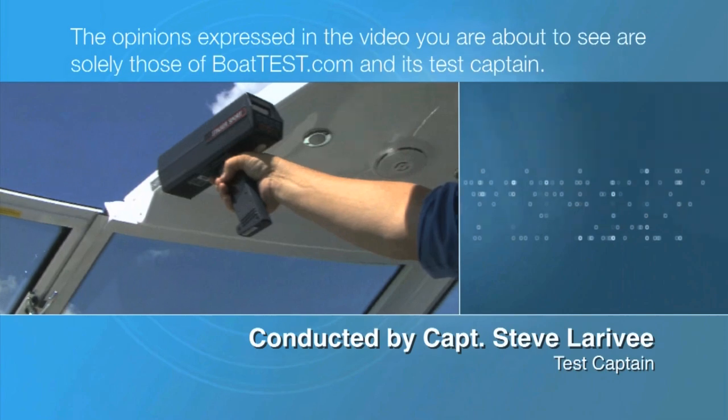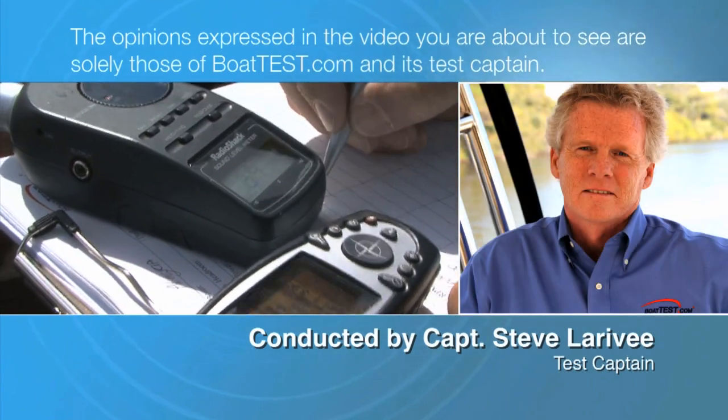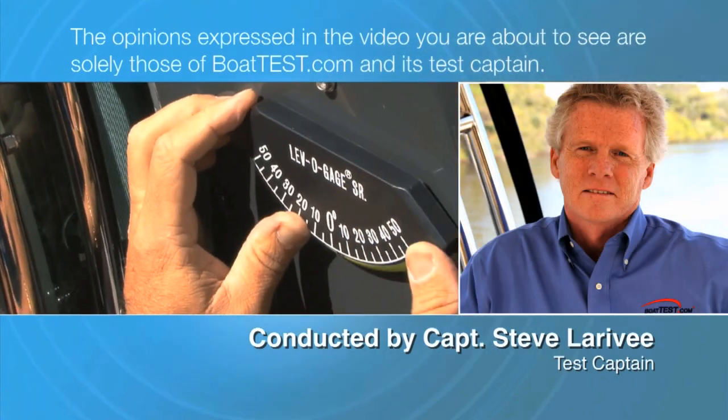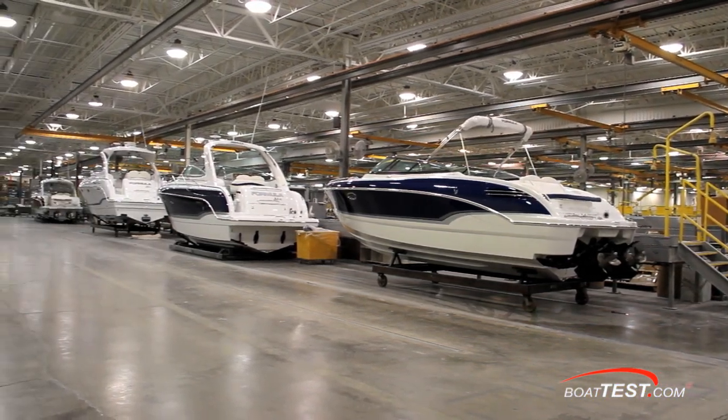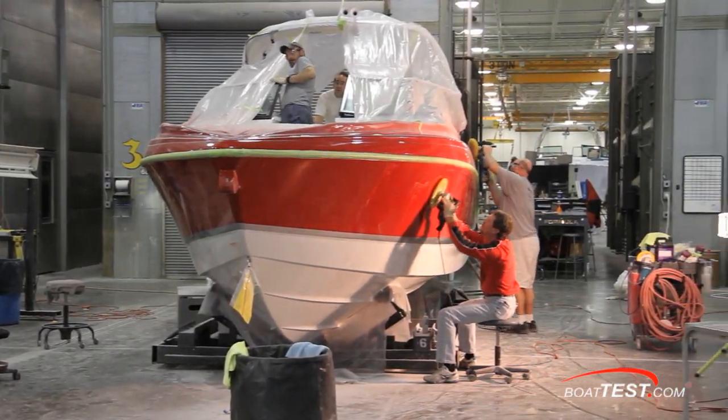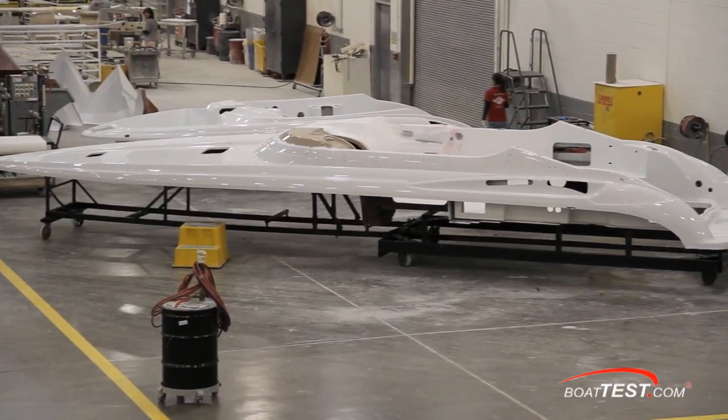The opinions expressed in the video you are about to see are solely those of Boattest.com and its test captain. Today we're going to take a look at the way Formula Boats fabricates their hulls and decks. For Boattest.com, I'm Captain Steve.